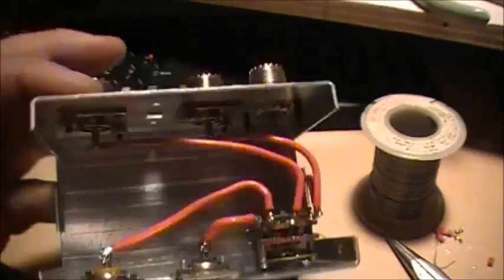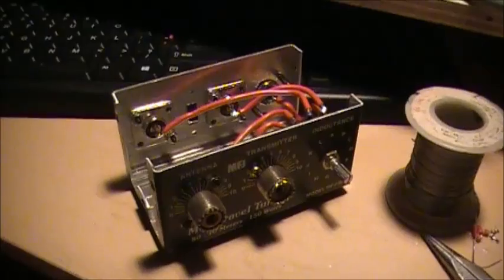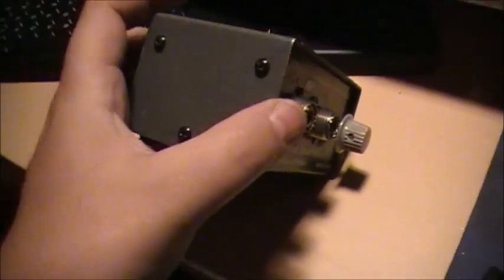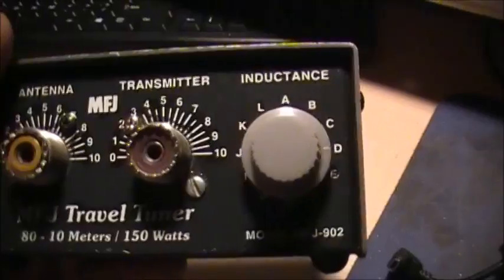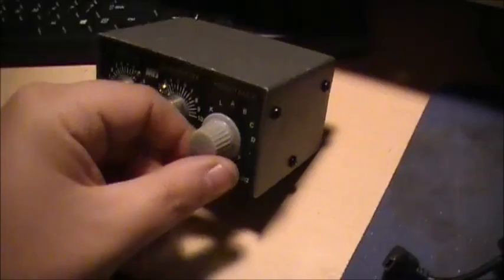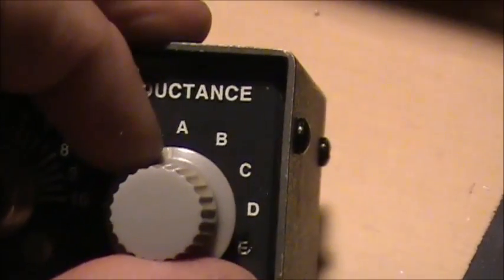Spray paint her black and re-letter her. Anyway, just find a knob and put her together. There she is, all put back together. If she needs a paint job, get rid of all this lettering that's not going to be needed. I've got a nice little gray knob to go on it. I'll keep the A, B, C, D on the lettering.